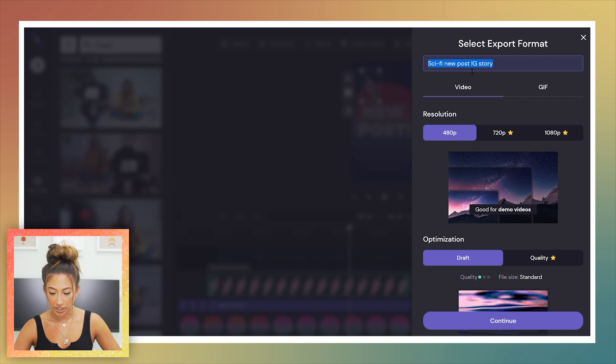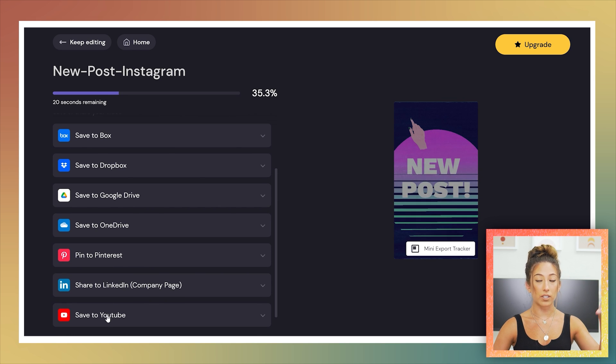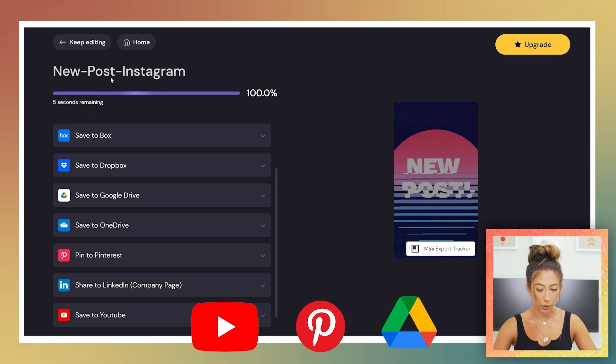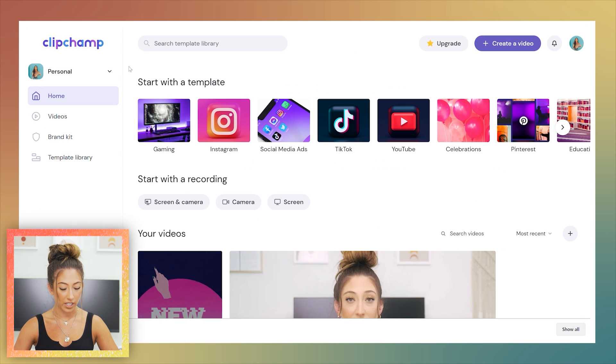When you're ready to export, you can change the name — like 'new post for Instagram.' To export at 720 or 1080 you would need to upgrade; for now I'll do 480. What's cool is while you're exporting, you can save directly to YouTube, pin to Pinterest, or save to Google Drive, which is really convenient for YouTube videos.